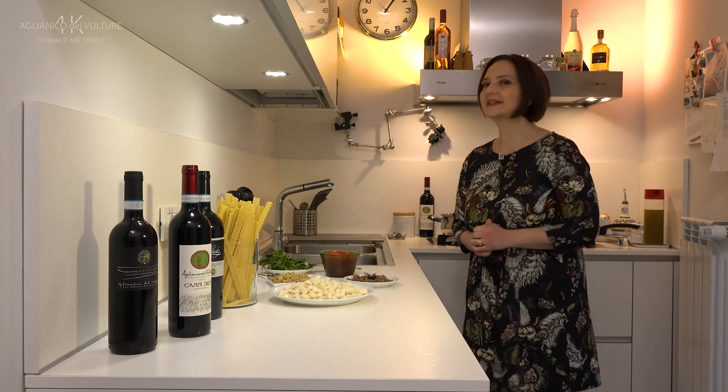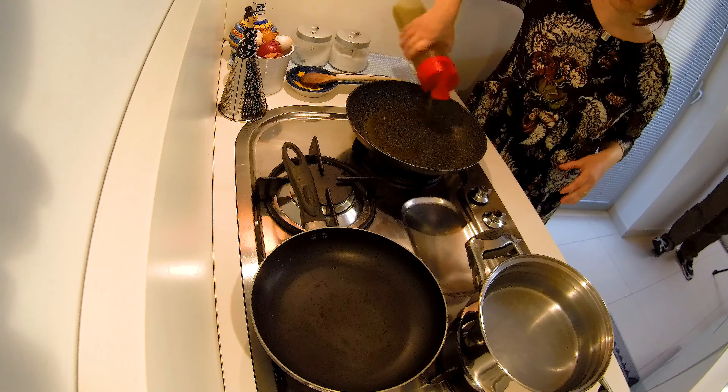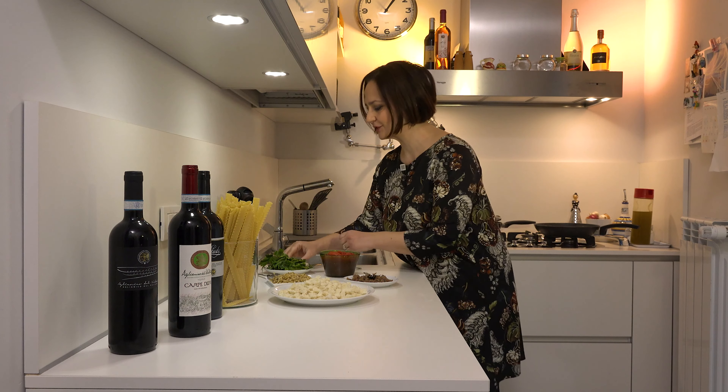Let's see how to prepare the sauce. We put oil in a pan and brown the minced garlic (facciamo imbiondire l'aglio tritato).